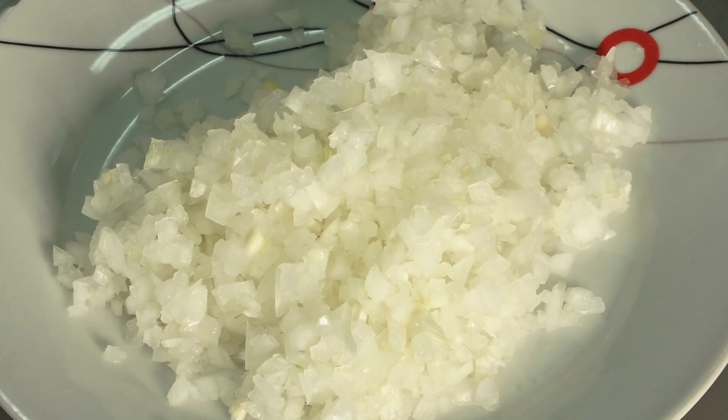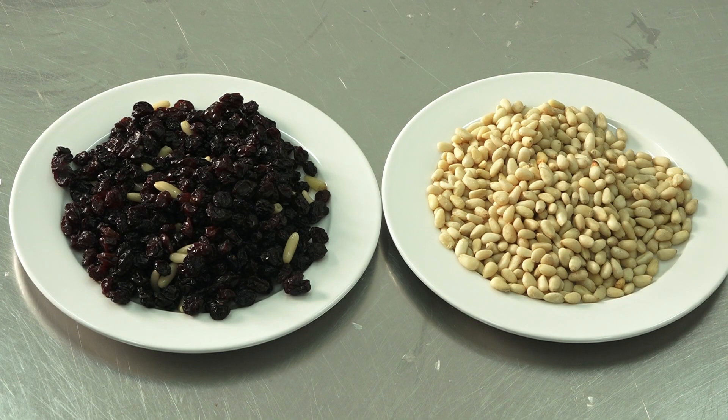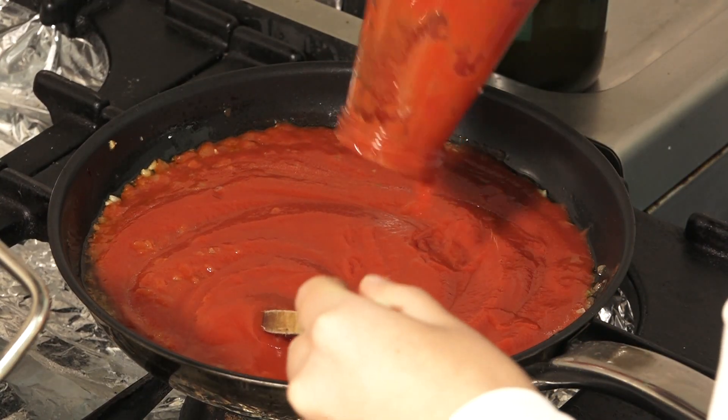Cristian is taking care of the pasta con le sarde. Can you list the ingredients? Basically, we put a pan with oil and sauté onion, fennel, raisins, and pine nuts.